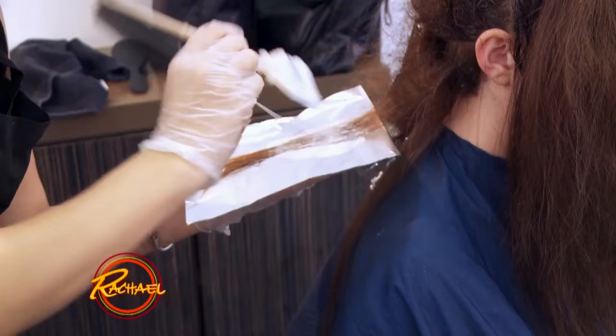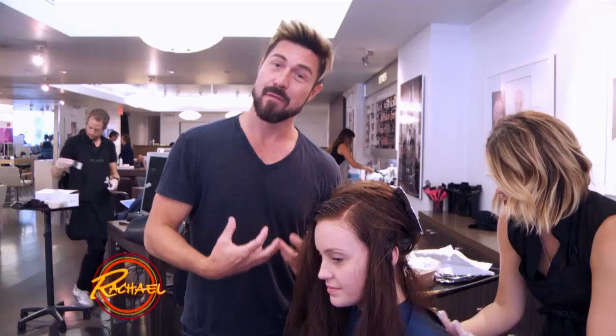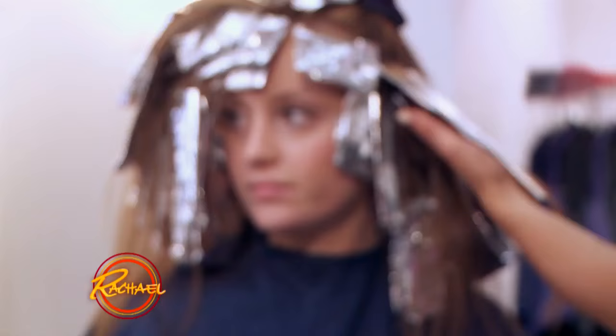We're in color mode right now. We've darkened her base just a little bit and we're putting in some really beautiful highlighting on the ends. It's gonna tie in together very nicely and look gorgeous.